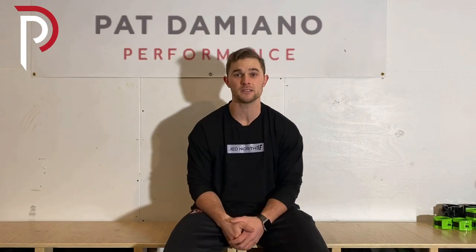Now we're going to head to the whiteboard and I'm going to tell you how you should adjust your training in season, and then I'll give you your sample day.